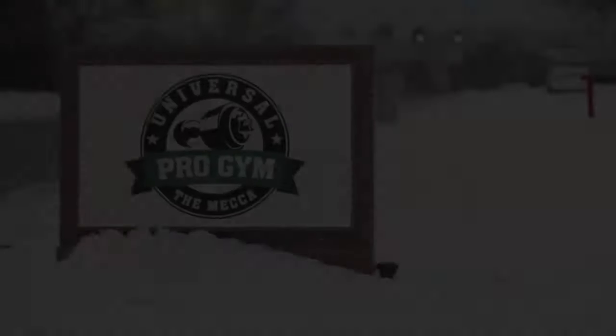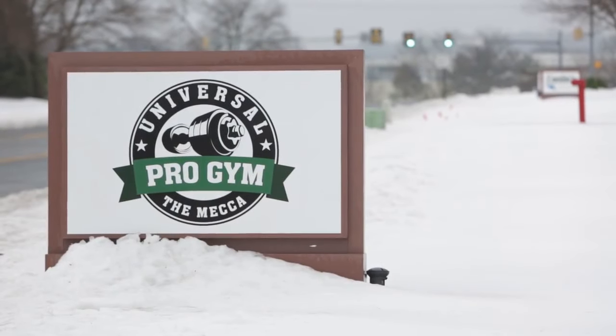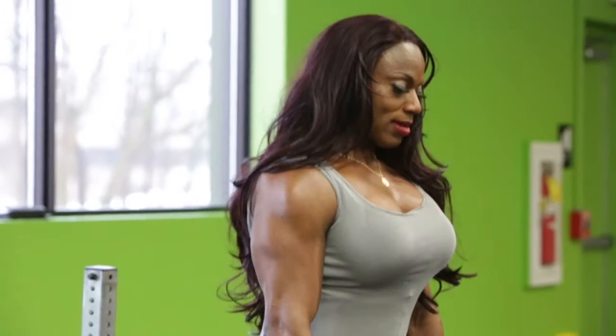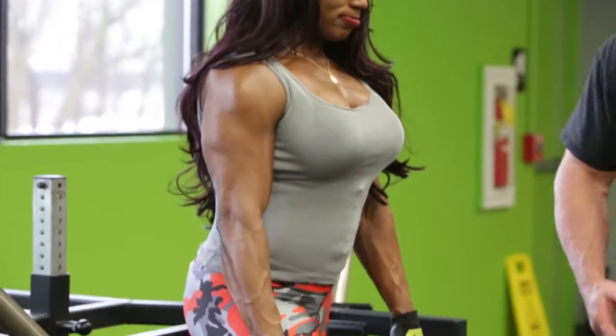This is one of the great machines we have at Universal Pro Gym. We have a lot of specialty stuff, and this is one that has actually four different functions. You can do rack pulls with this, you can do a lot of different things.